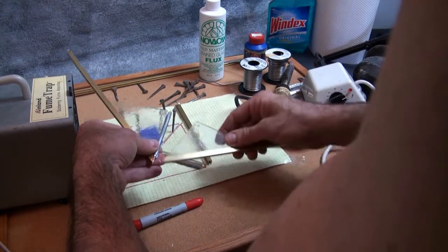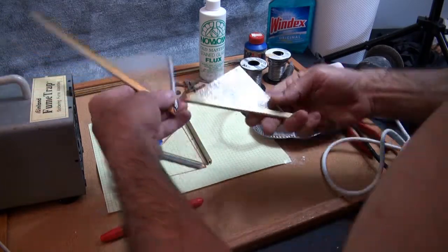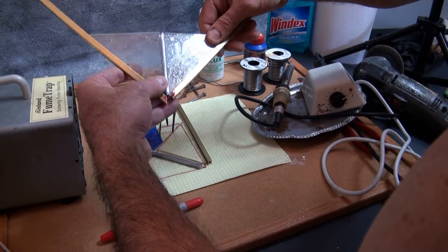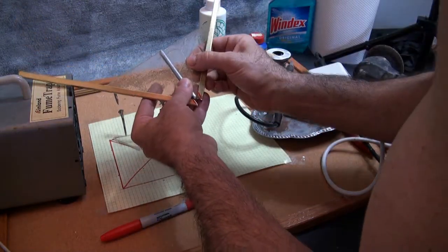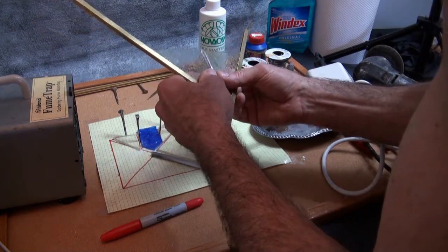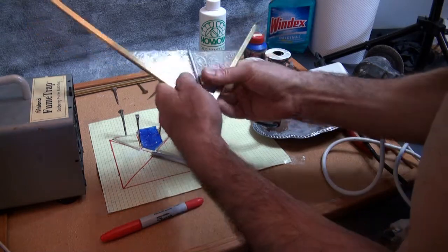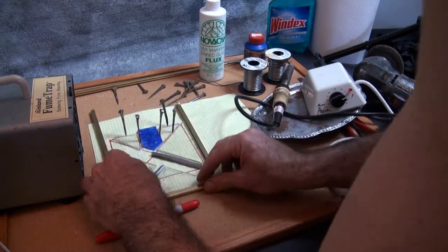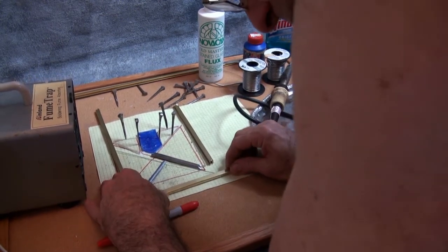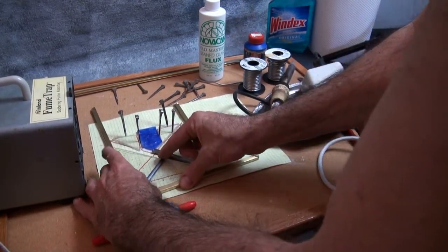Now we're going to need our piece of lead to fit in here, and then our other piece fits together like so. Actually it's a little bit too short — we need the glass to go further over so it actually goes into the lead. Basically you fit the lead together like this; there's a channel in the lead, and there we go.